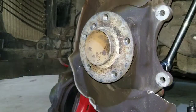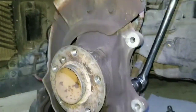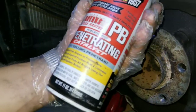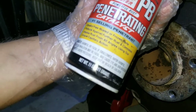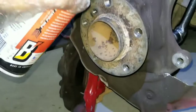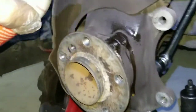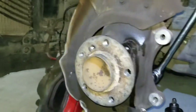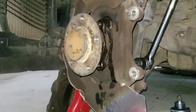It's kind of hard to loosen them, so I'm using this kind of penetrating spray - it breaks free rusted or frozen parts. Put some on all four and let it sit for a while.